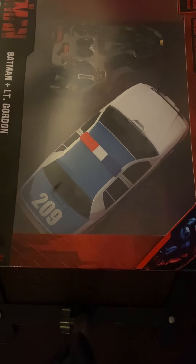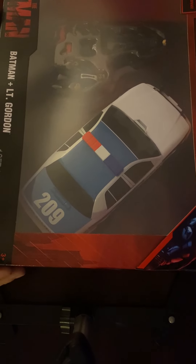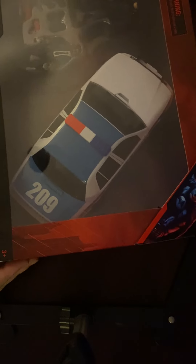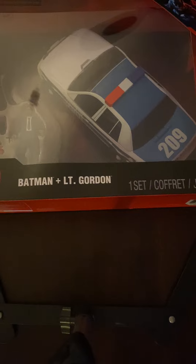Hello everybody, SG Caper here with another review. I promise I will get back to doing some custom videos soon. What I have here is something I didn't even know was coming out — I had no idea. It's from the Batman movie, and it is a set. There's a Batman, there's Lieutenant Gordon, and there is a Gotham police car. Let's crack this open and see what we see.